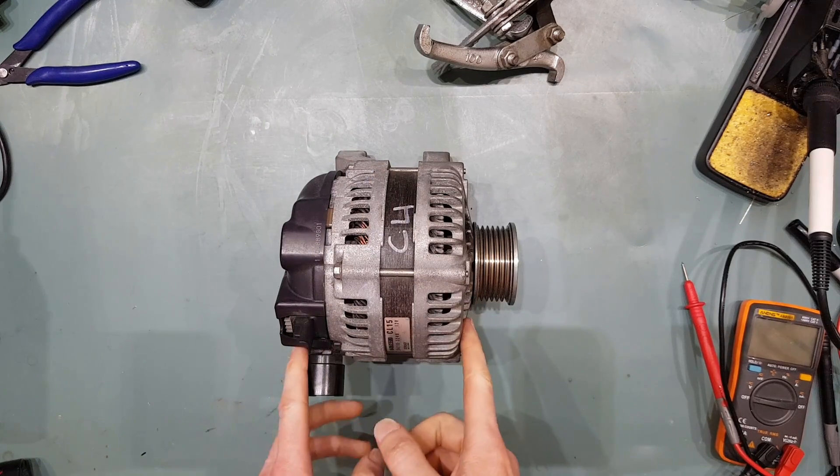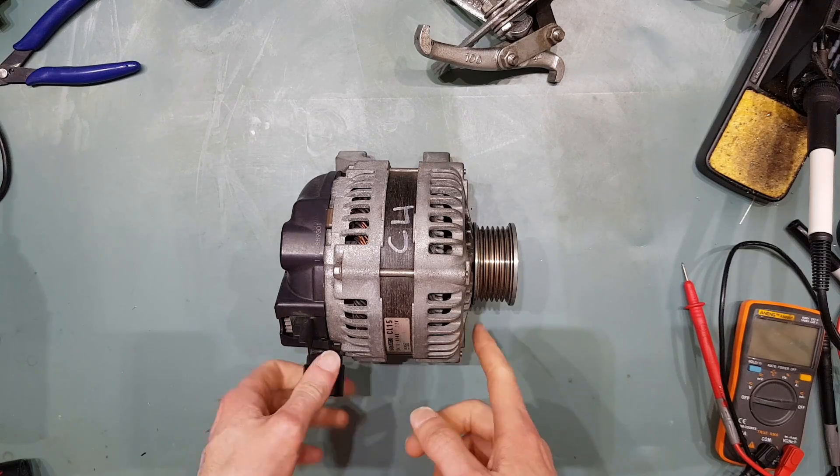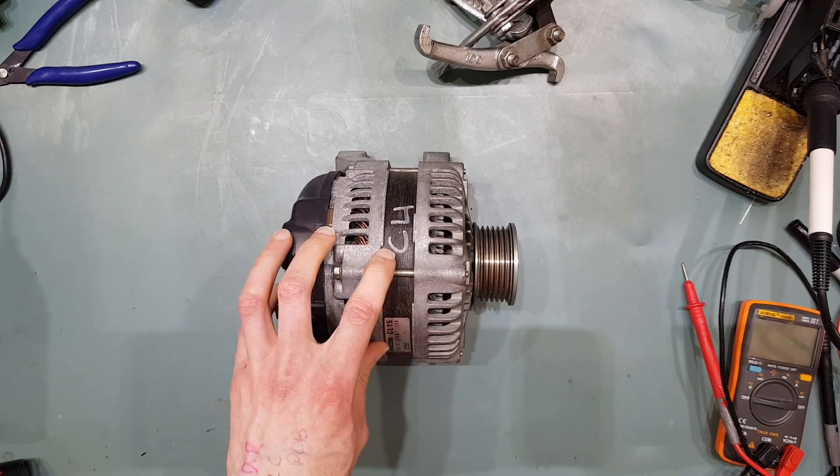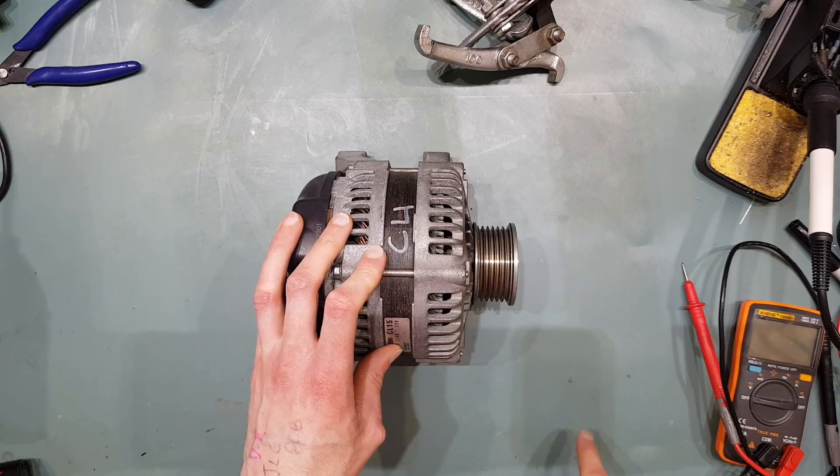This is the start of a guide on how to modify a small case Denso hairpin alternator to reconfigure the stator windings from a star configuration to a delta configuration, in order to double the output current.